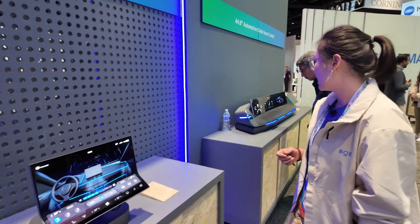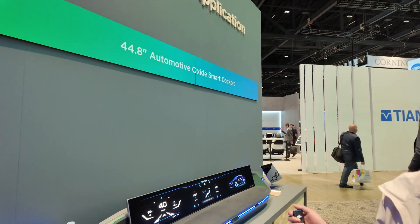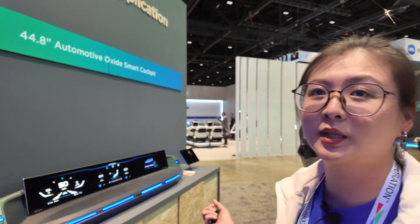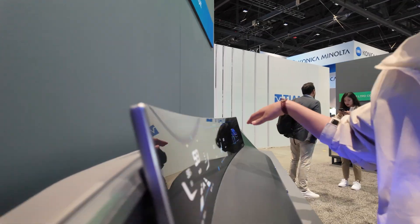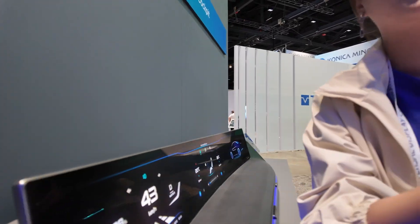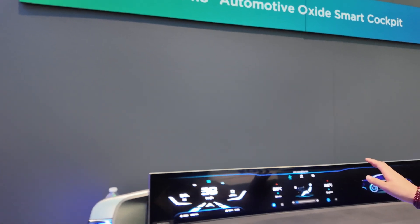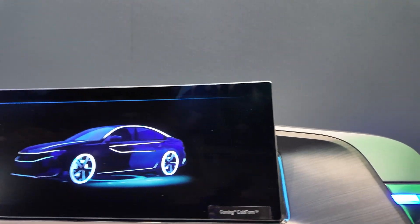Q: And what do we see over there? A: This is our LCD product and this is also our first 44.8-inch automotive product. This is a super-sized curved design. You can see that one uses hot foam and this one uses curved foam, and this one's bending radius is 4200mm.